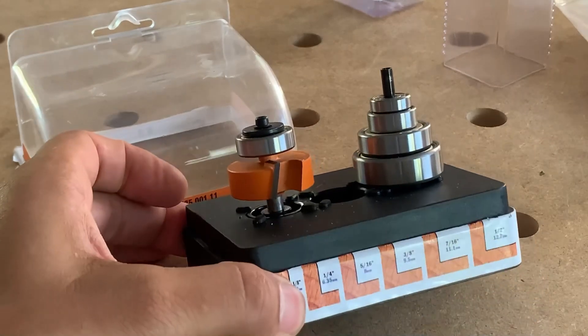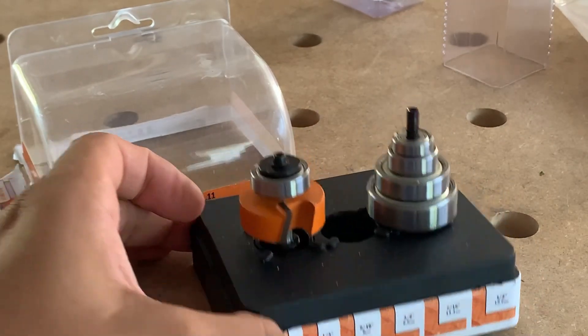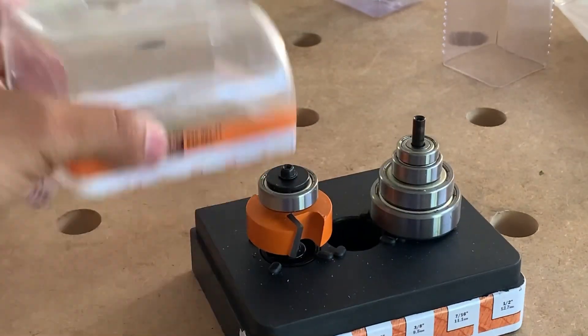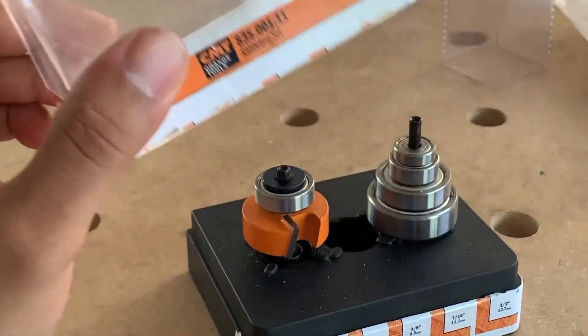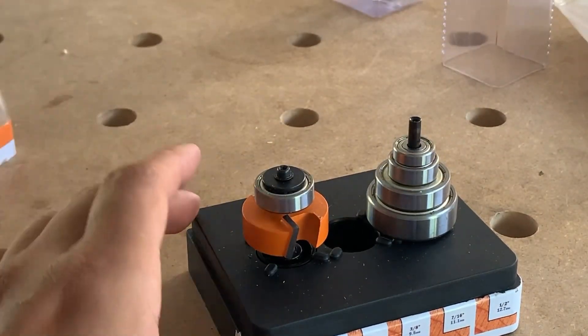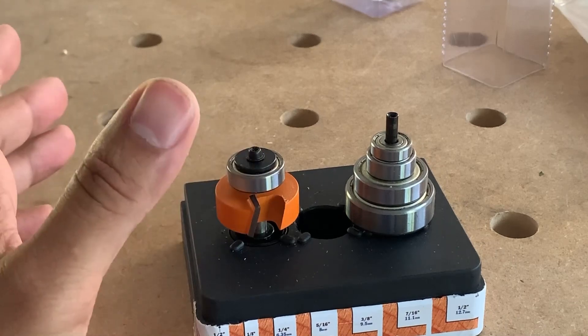I do like that it comes with this little diagram here to show you, but these are not marked — you just have to figure out what they are. The case is nice of course. The other one does not come with a case, and let me show you why the Woodpeckers I think is a much better choice.